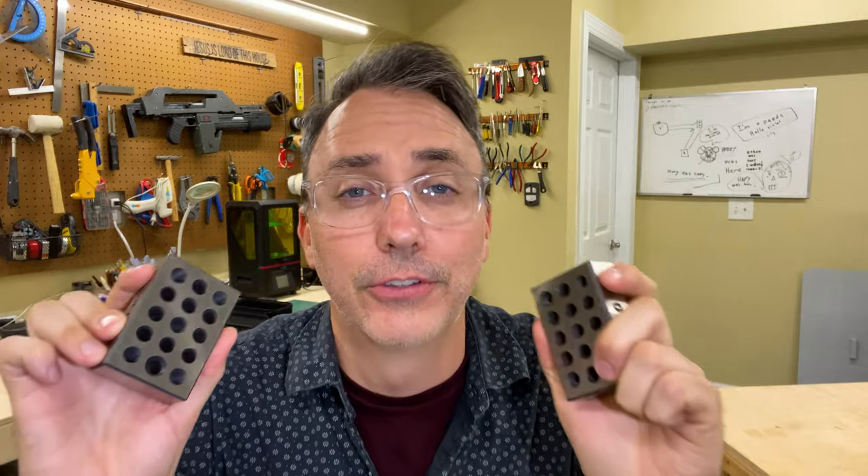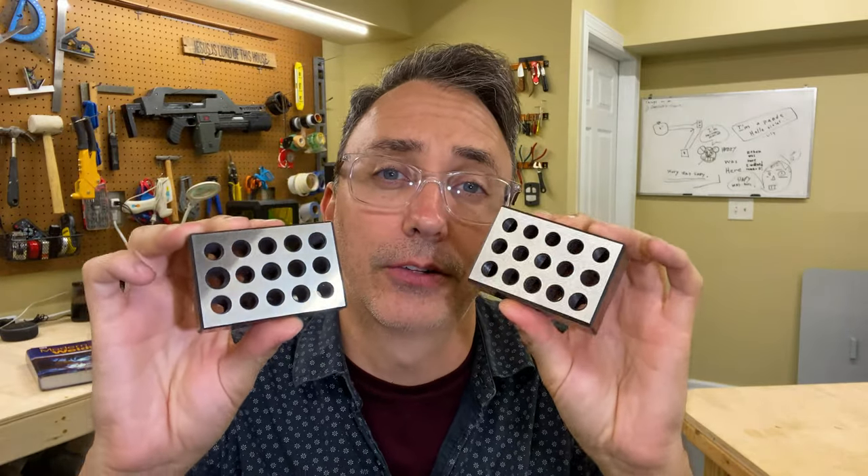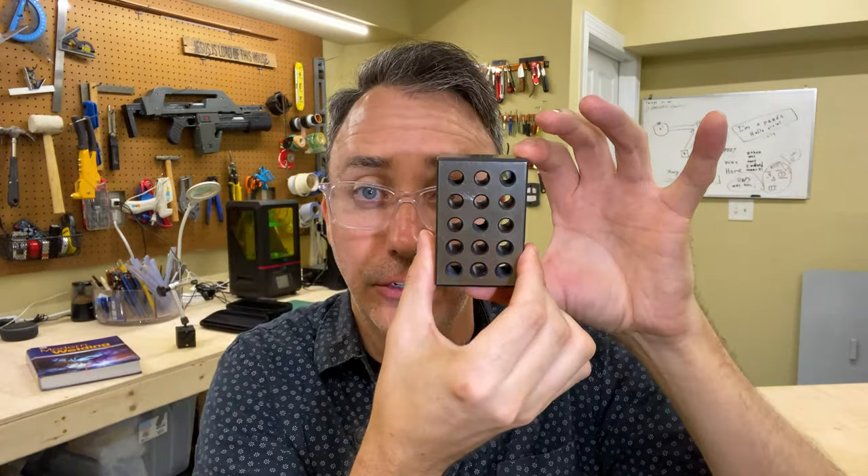My final project in heat treatment and surface grinding was grinding and heat treating these 1-2-3 blocks. They get their name from the dimension: 1 inch by 2 inch by 3 inch. So now that you have the context, watch as I heat treat and surface grind these parts.